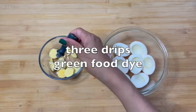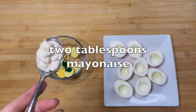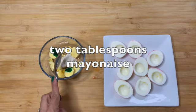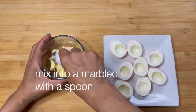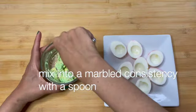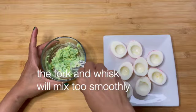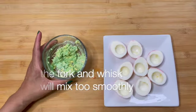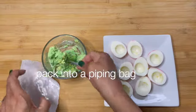Three drips green dye. Two tablespoons mayonnaise. Mix into a marble consistency with a spoon. The fork and whisk will mix it smooth.